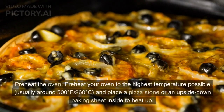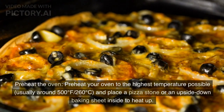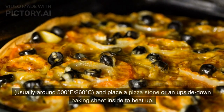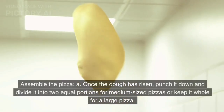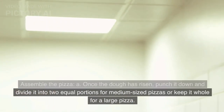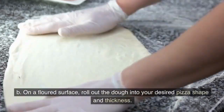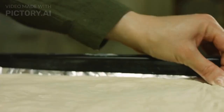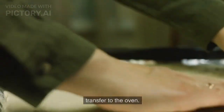Preheat your oven to the highest temperature possible, usually around 500 degrees Fahrenheit (260 degrees Celsius), and place a pizza stone or an upside-down baking sheet inside to heat up. Once the dough has risen, punch it down and divide it into two equal portions for medium-sized pizzas, or keep it whole for a large pizza. On a floured surface, roll out the dough into your desired pizza shape and thickness, then transfer the rolled-out dough to a piece of parchment paper for easy transfer to the oven.